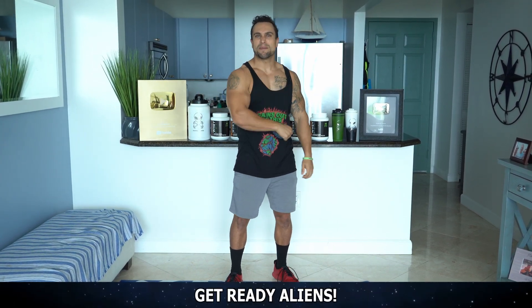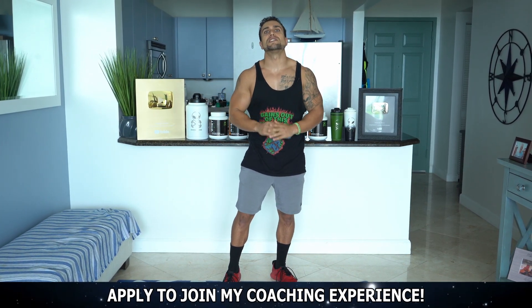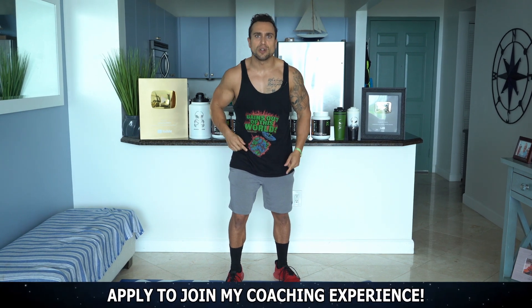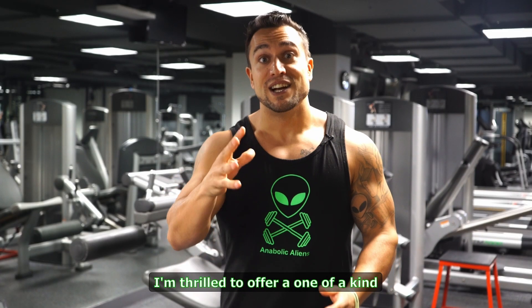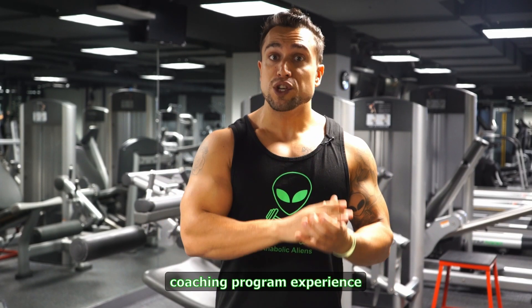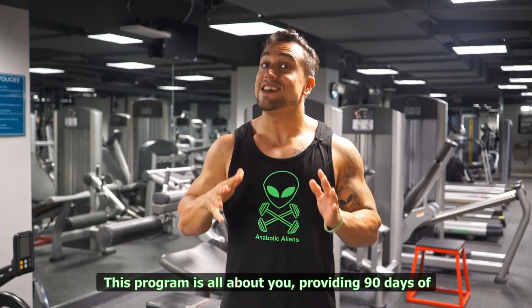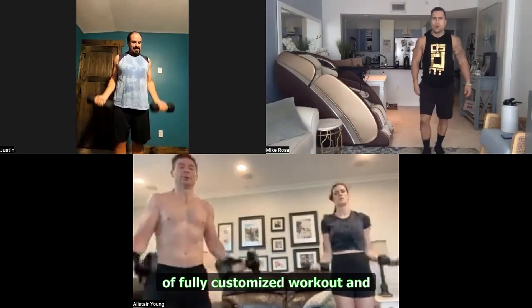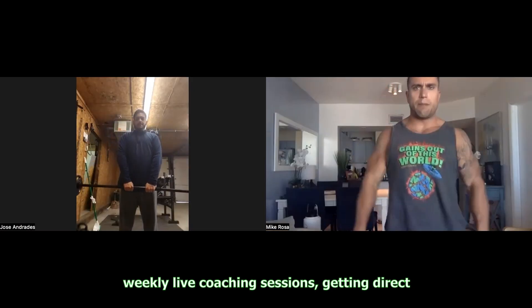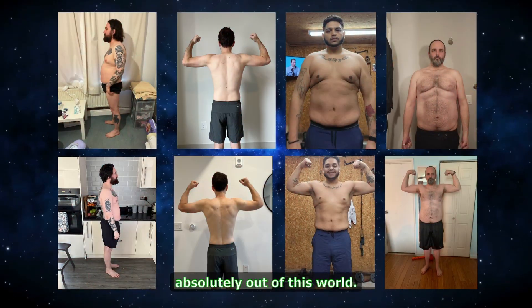Get ready to chase that pump with me. And before we do, if you're looking for more personalized help — whether you only train bodyweight at home or whatever your situation is — I can help you get results. Check out my 90-Day Body Transformation Coaching Program experience. I'm thrilled to offer a one-of-a-kind coaching program for those who are ready to join the gains invasion of the Anabolic Alien. This program is all about you, providing 90 days of fully customized workout and diet plans, as well as daily accountability support and weekly live coaching sessions, getting direct access to me to guarantee results that are absolutely out of this world.